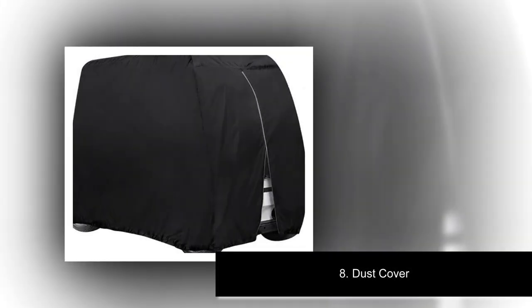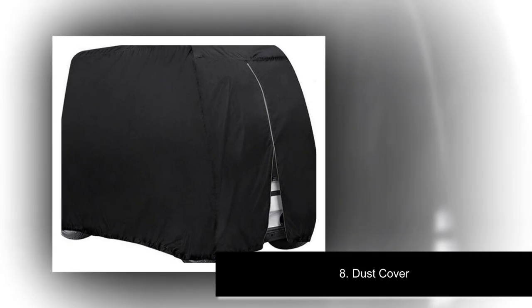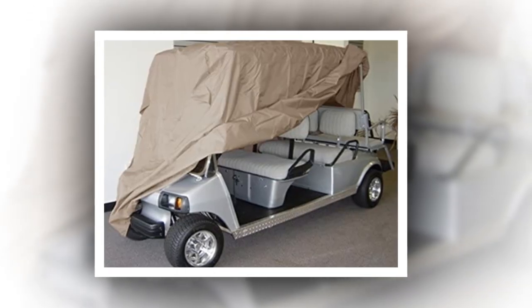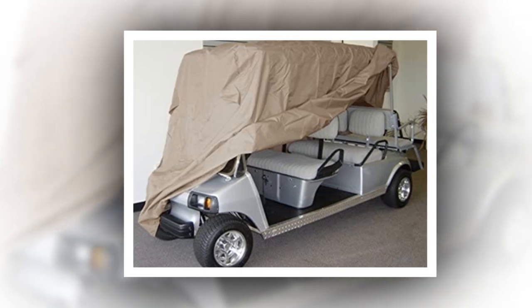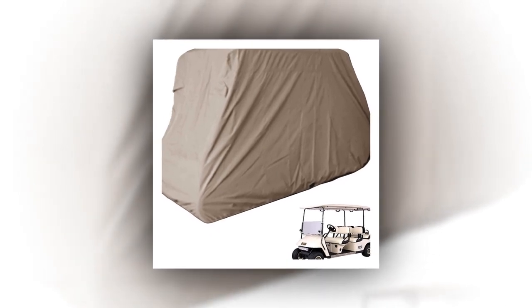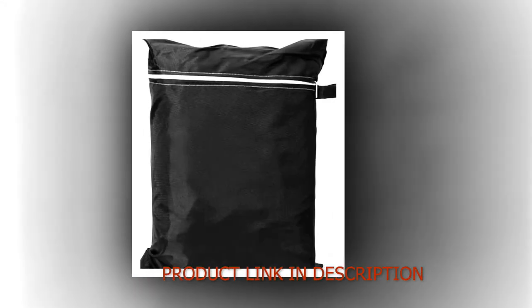Number 8: Dust Cover. Fits most conversion golf carts with roof measuring 60 inches long. Weather-protected fabric is water-repellant and won't shrink or stretch. Fits conversion cars with rear-facing seats. Elastic cord in bottom hem for a custom-like fit. Protects golf cars from sun, weather damage, and dirt. Rear zipper for easy entry and installation. Rear air vents reduce wind lofting and inside moisture. Integrated storage bag.